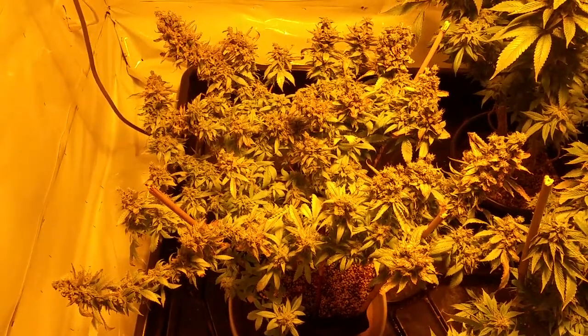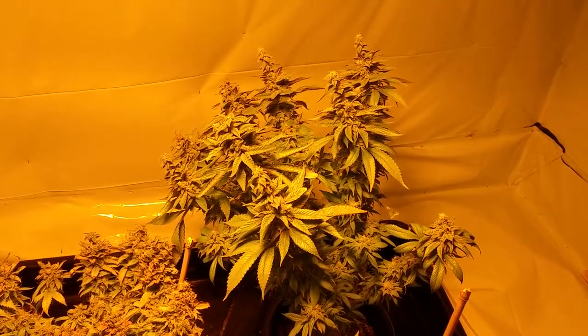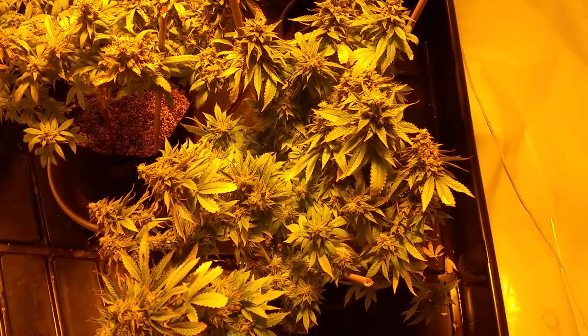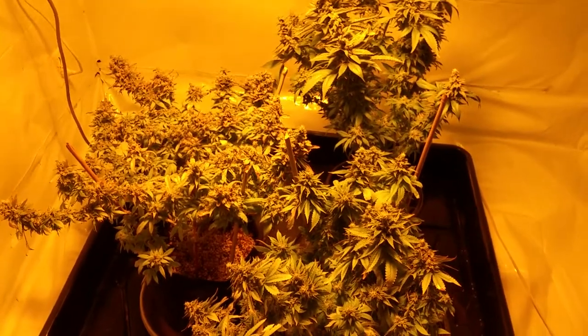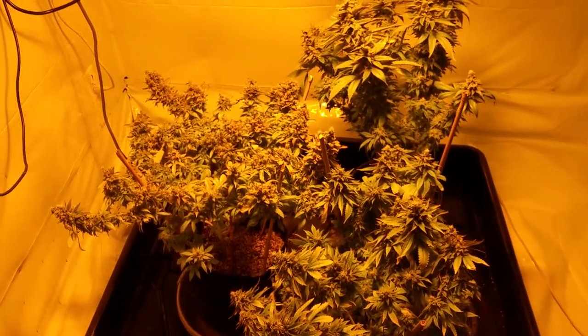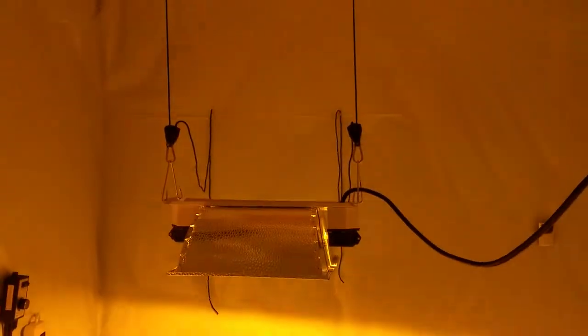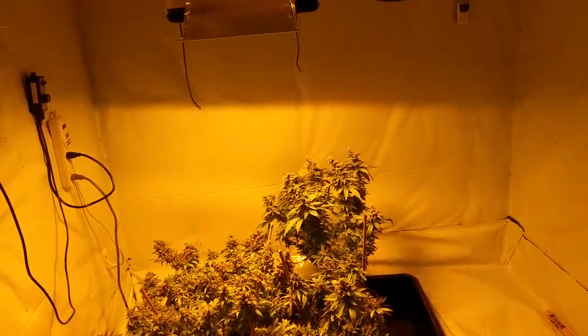This girl's all laid out, ready to go. She too is all sprawled out, getting heavy. Everybody's just getting heavy. This is the latest last comer. For those of you who've been following all the way through, these were the three that were actually in the closet underneath the 400 HPS, blooming in there when I still had the room as a big bedroom.